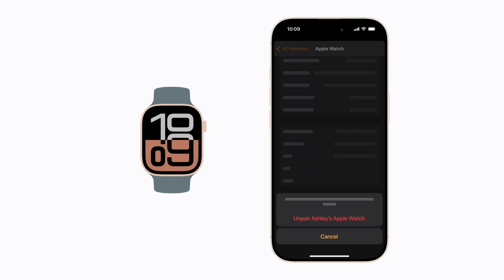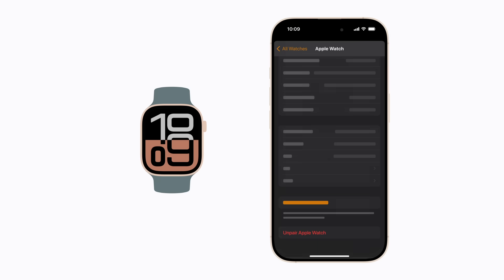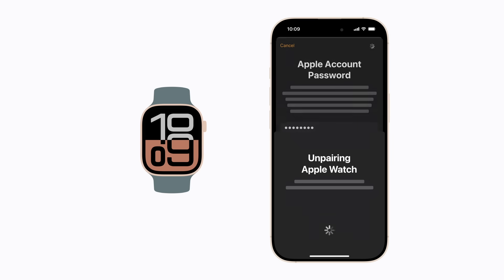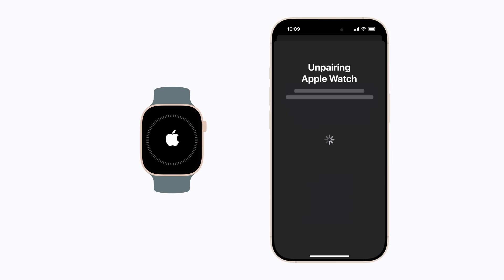If you have a GPS Plus cellular model, you'll be asked if you want to keep or remove your plan. Tap Unpair again to confirm. If prompted, enter your Apple account password, then tap Unpair to begin the process, which might take a little while to complete. Your iPhone creates a new backup of your watch before erasing it. When erasing a family member's watch that is paired with your iPhone, their watch will back up to iCloud instead.